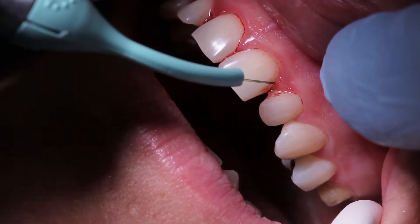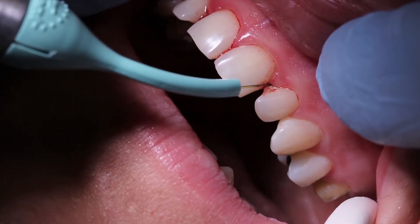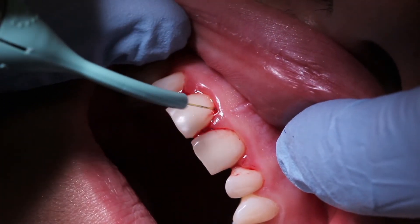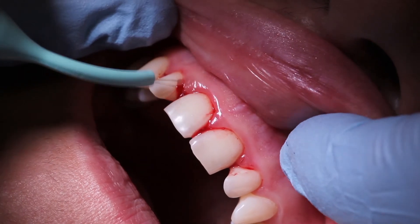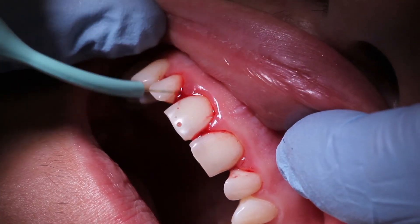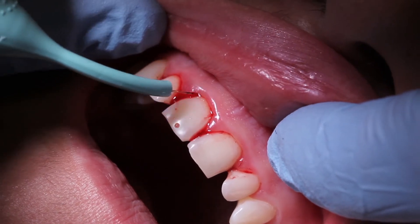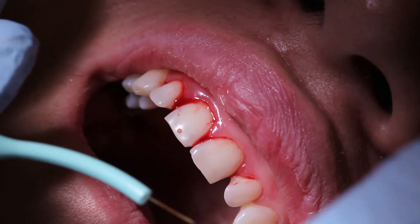Now we've initiated the tip. You can see the tip's a little blackened, and we're at about 0.75 watts power. We're going to start getting a little buildup on the tip as that laser tip is attracted to the pigmented tissue, and because of the increase in power, it will attract that diseased tissue and it will stick to the tip.